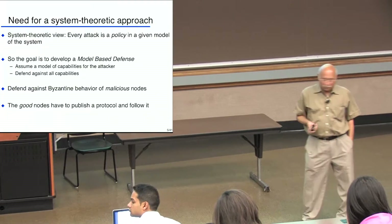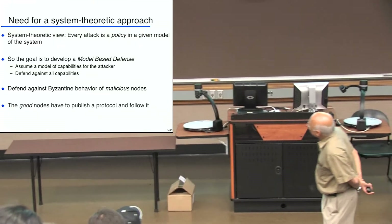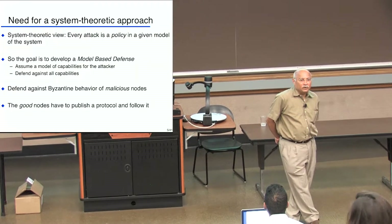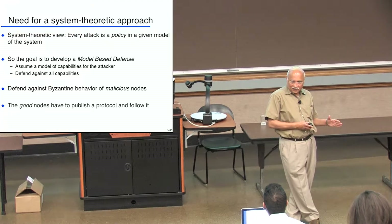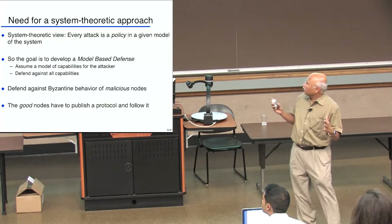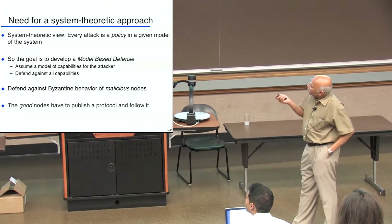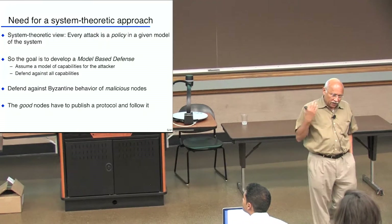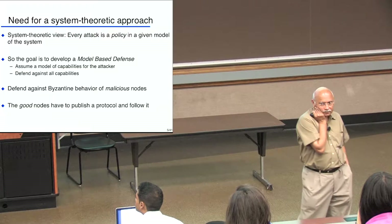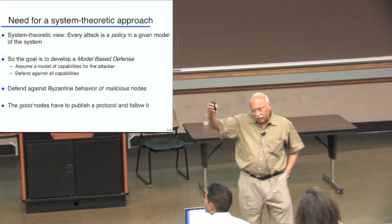This is also called Byzantine behavior of malicious nodes in the distributed computing community. Byzantine means they can do whatever they want. The Byzantine generals' problem is a very famous problem in distributed systems. Byzantium was the eastern half of the Roman Empire, with Constantinople as the capital, and apparently the generals of Byzantium were pretty conniving sorts of people.